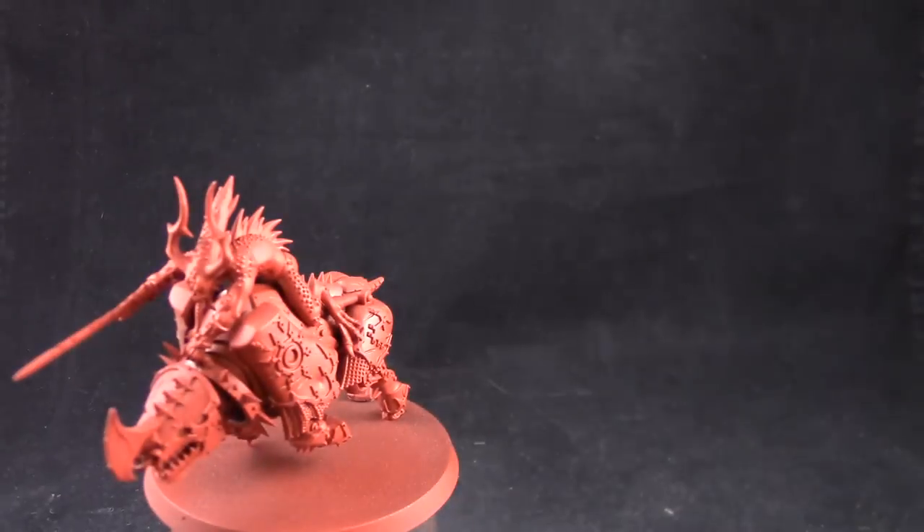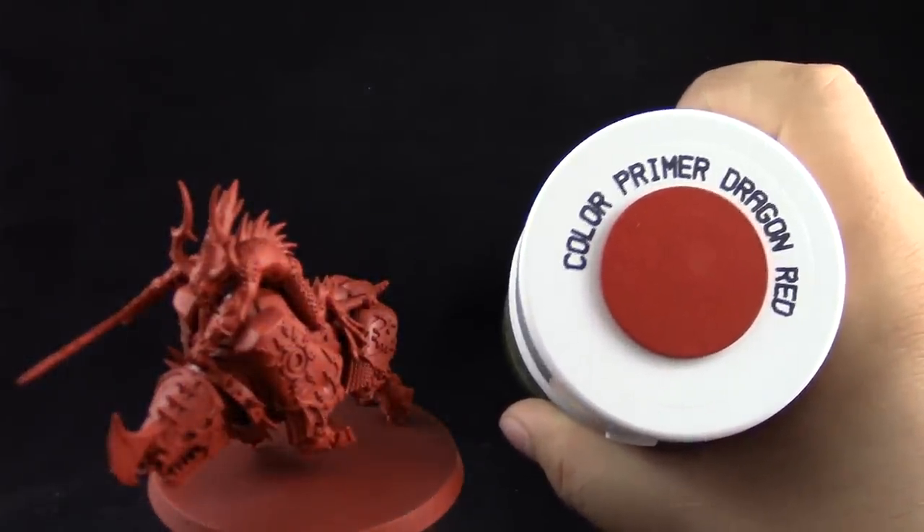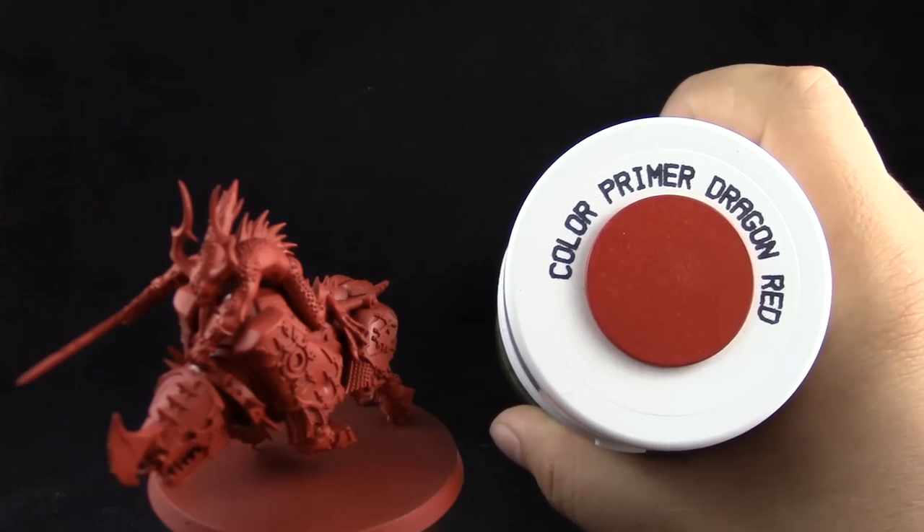I'm going to start by priming the model with Army Painter Dragon Red colored primer. This is to save a step, but you can use any primer that you would like.